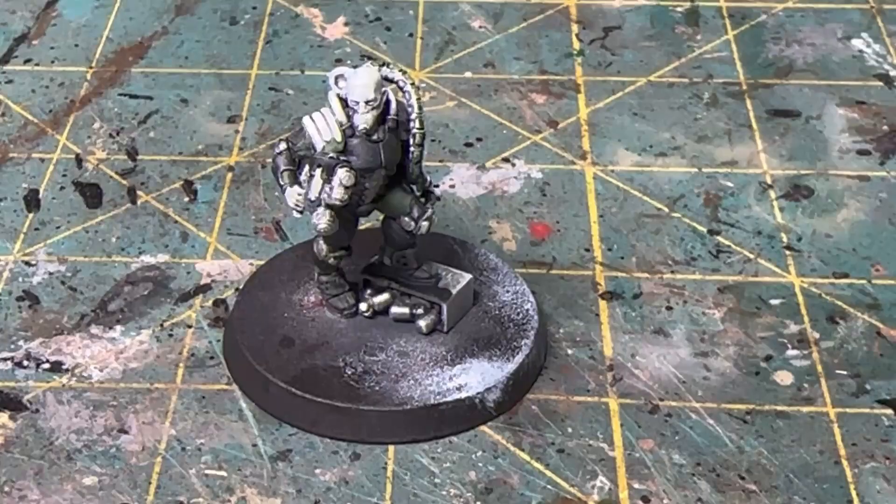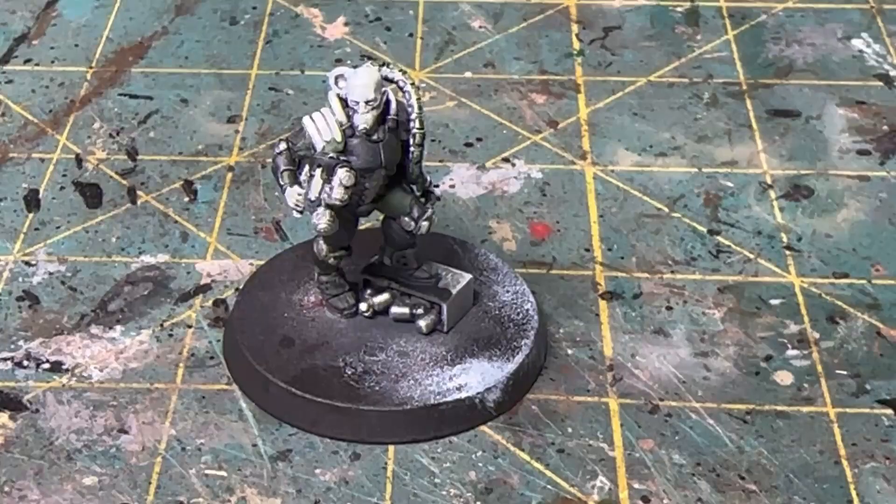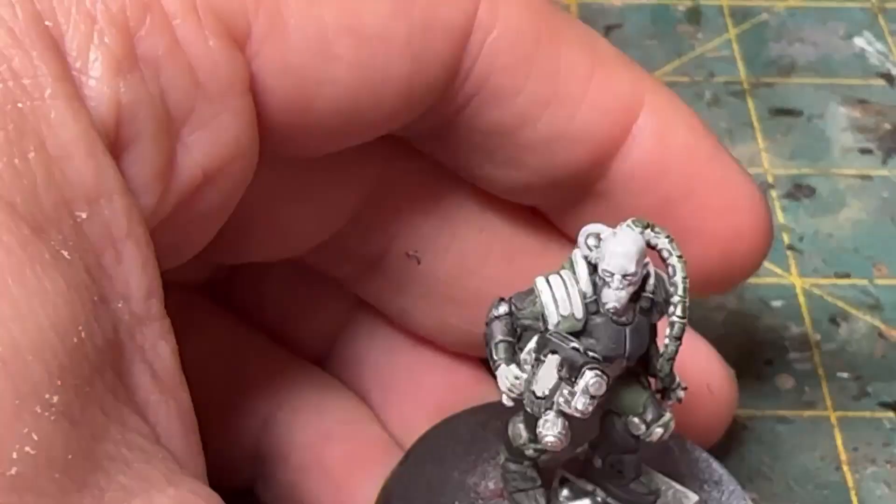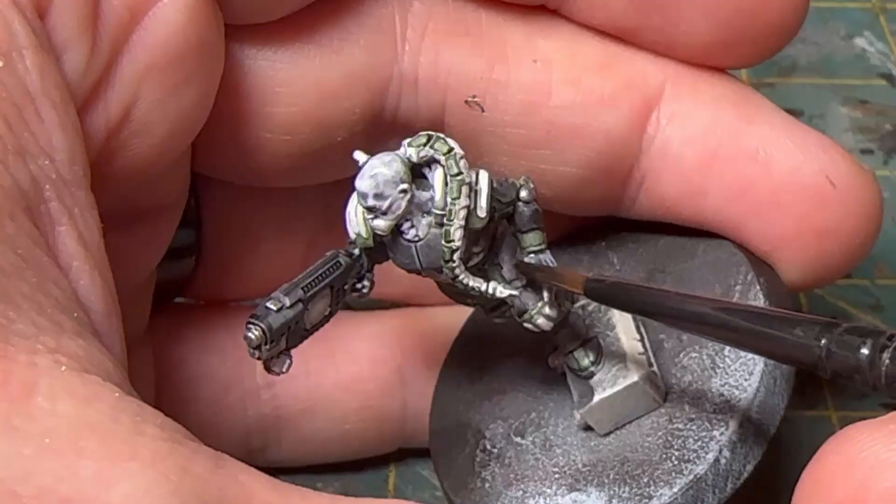Next, we are going to work on the skin pieces. These guys tend to look like they haven't seen the sun in a very long time — they're very pale, kind of like House Delaque. What I'm going to use is Army Painter's Runic Gray, and I'm just going to quickly go over the face. Some of these models are wearing a mask so you don't have to worry about this bit on all of them, but I'm also going to grab his hands as well.